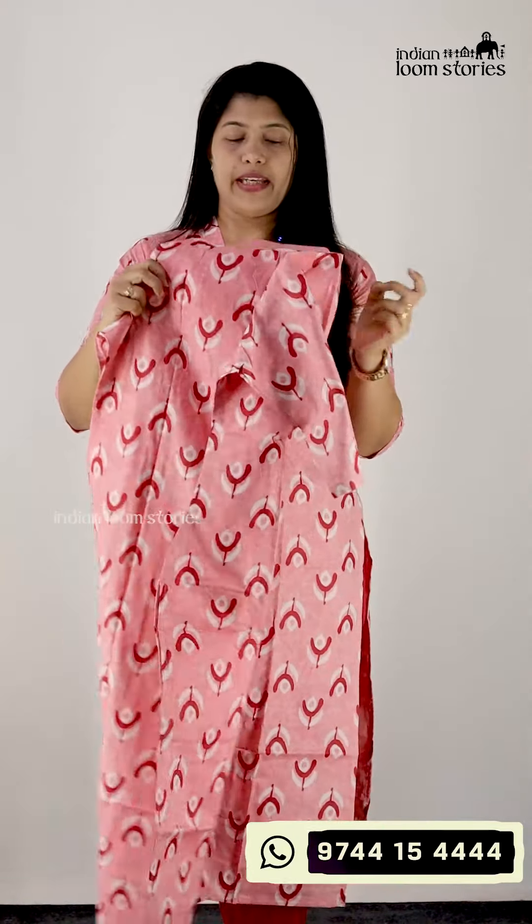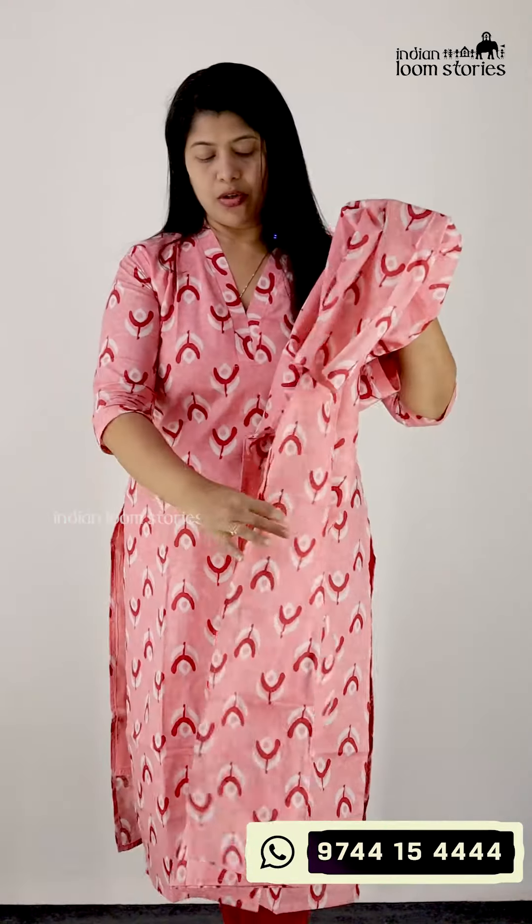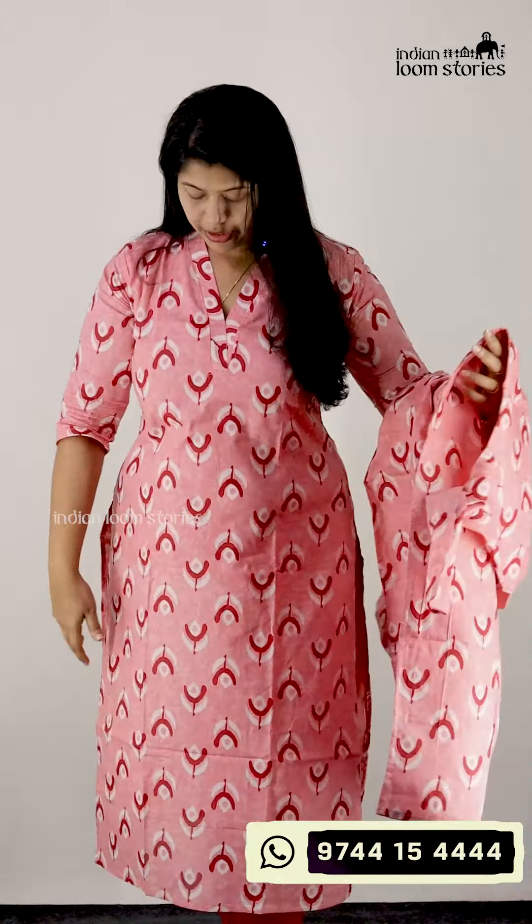The back portion is plain. This is the cotton material. It has no lining in the sleeves. This is the size of 46cm. This size is 50cm. This is a rose color and our red color.